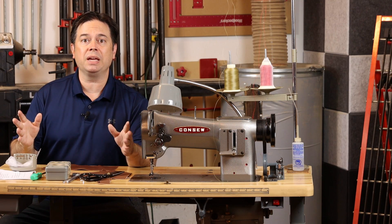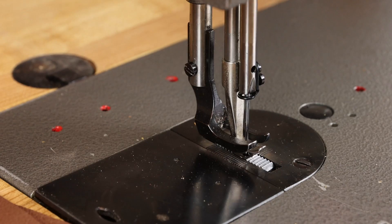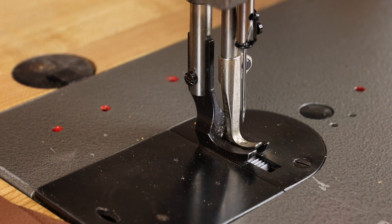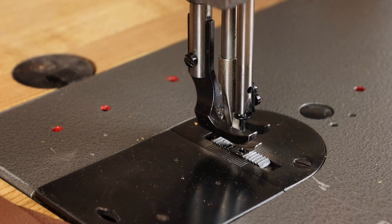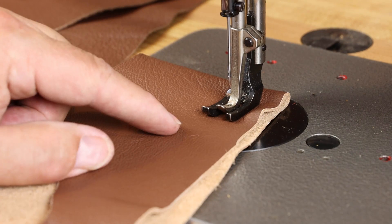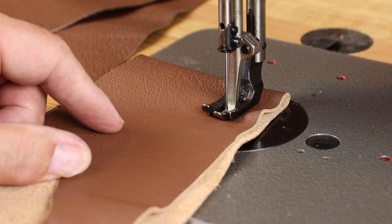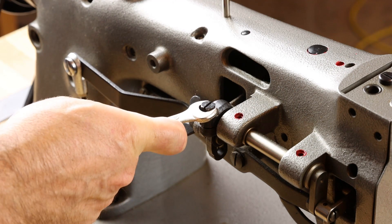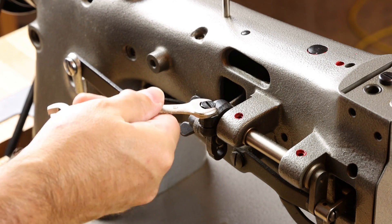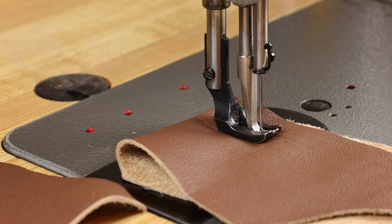Let's look at the maintenance adjustment to equalize the lift of the presser feet between the vibrating presser foot and the outer presser foot. I can see now that the middle vibrating presser foot barely lifts off the deck of the machine while the outer foot has a big gigantic lift — that's out of adjustment. To fix it, put two layers of common material, roll the hand wheel towards you until the needle just contacts the material, then loosen the 10mm bolt on the back of the machine next to the wing nut. The foot should automatically go back into adjustment; re-tighten the bolt. Now both the inner foot and the outer foot step nice and high.